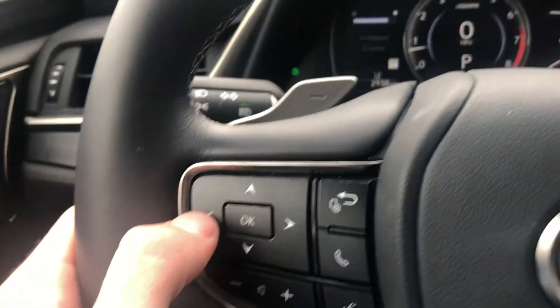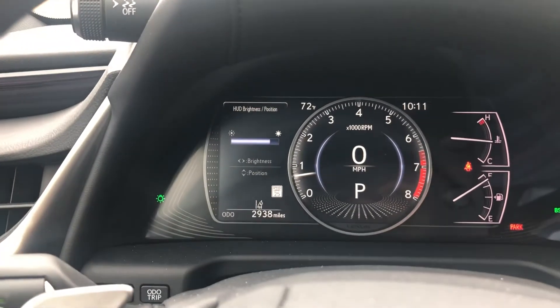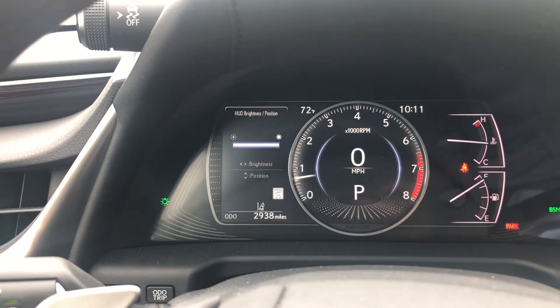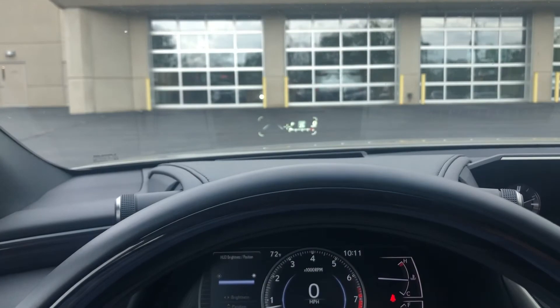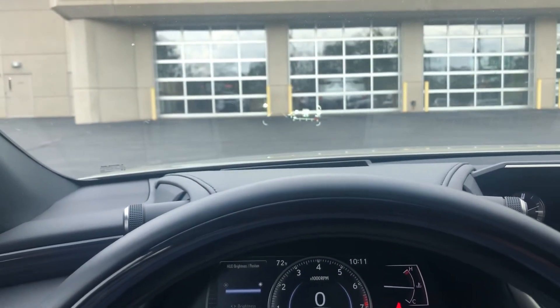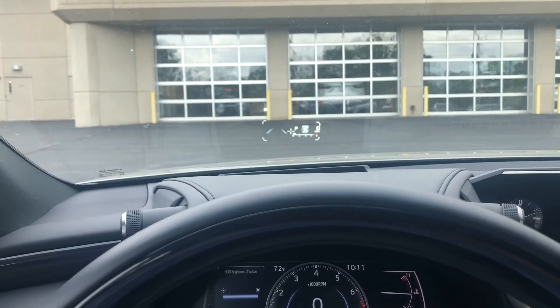On this directional pad, side to side will control your brightness — so all the way up, for example — and then up and down is going to control the position. You will see that when I press and hold, that little screen starts to move up in the air and move back down.